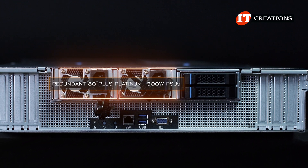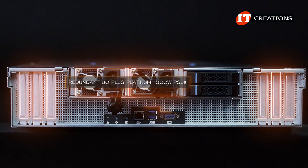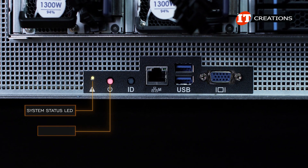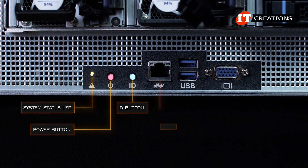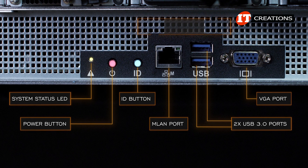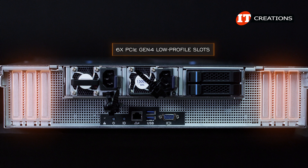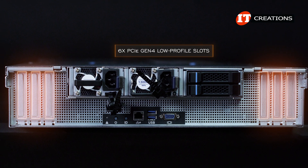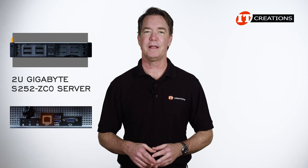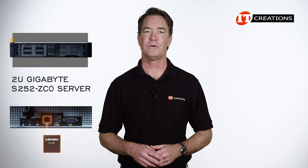Redundant 80-plus platinum 1300-watt PSUs are right beside the drive cage with three PCI slots to either side and an I/O panel in the middle at the bottom portion of the chassis. The I/O panel has a system status LED, power button with LED, and ID button with LED. After those, a management LAN port, legacy VGA port, and two USB 3.0 ports. There are no integrated LAN ports on this system for network connectivity, but there are six PCI Gen4 low-profile slots hidden behind those cover plates with three to either side.